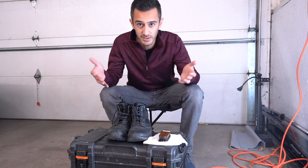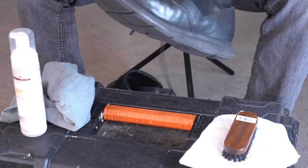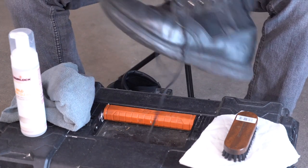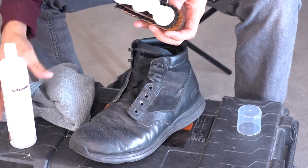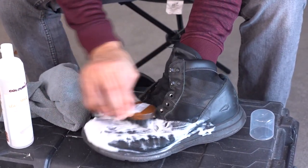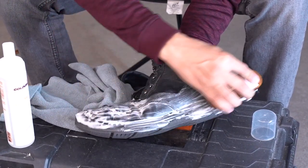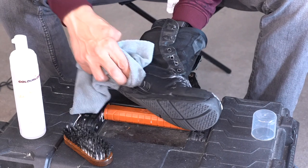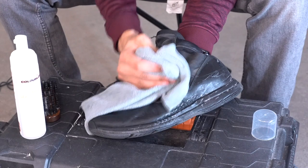All of the products I'm using today are going to be in the description, so you can put away your pencil and paper — no need to take notes. We're gonna start with cleaning because I do a lot of polishing and there's usually polish residue and paint residue on my boots. To get all that off I'm using the Color Lock mild leather cleaner as well as their scrub brush. That brush has the perfect stiffness — it really gets in there and cleans but it doesn't damage the leather. Just using a microfiber towel afterwards to wipe it off, and you can see it does a really good job of getting all that paint off.